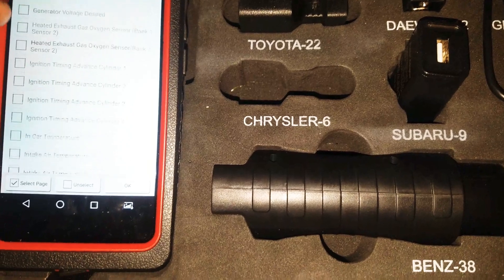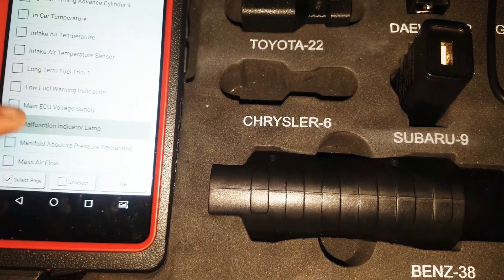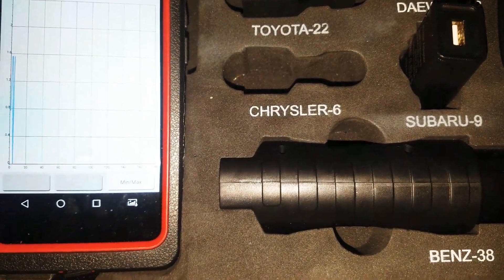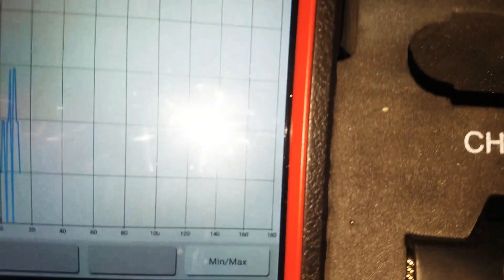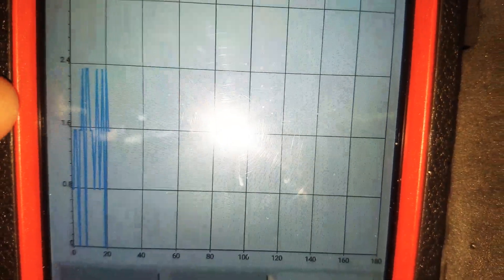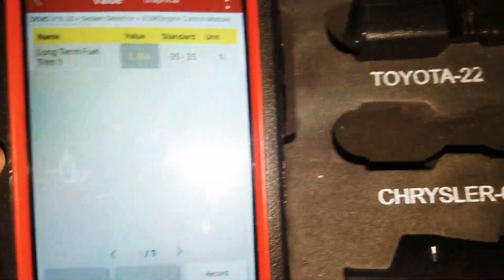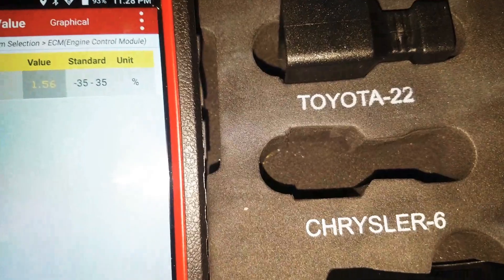You've got all your PIDs here — you can pull up anything you want. Let's look at the long-term fuel trim. It shows your numbers right along the side and down at the bottom — standard negative 35. You can record this stuff.